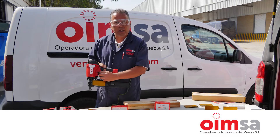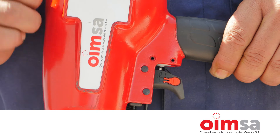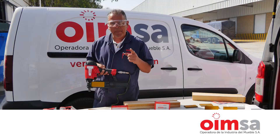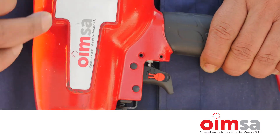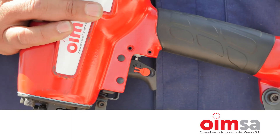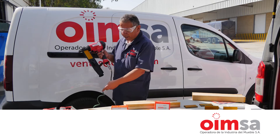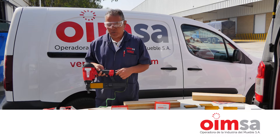Traemos el famoso gatillo dual. El gatillo abajo es un solo impacto. El gatillo arriba cambia a un poco más rápida la herramienta, lo cual hace que sea un poco más rápido también el operador en su productividad.